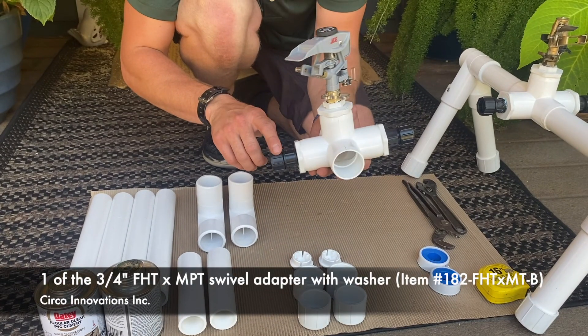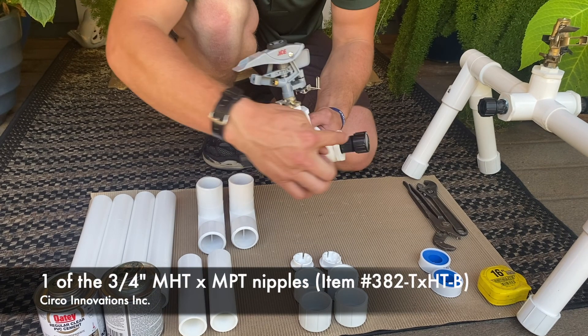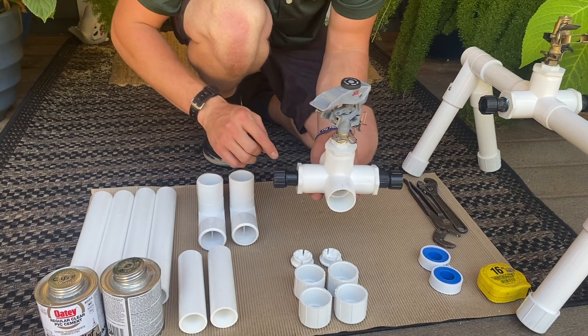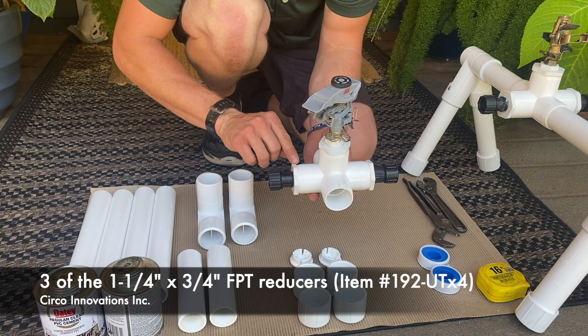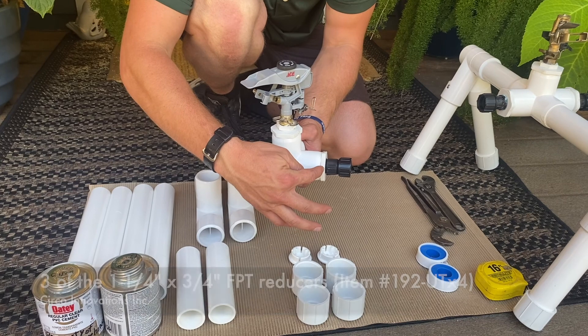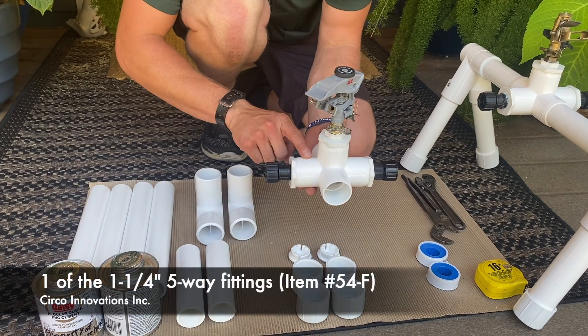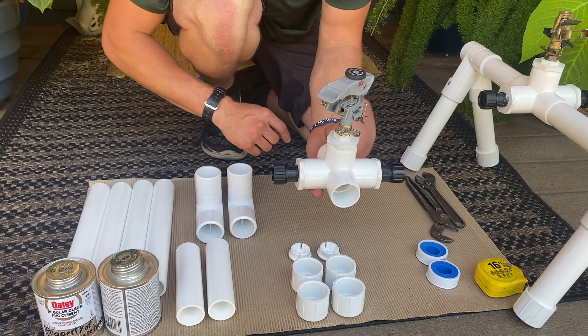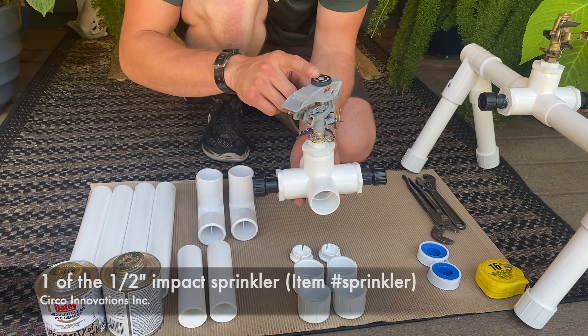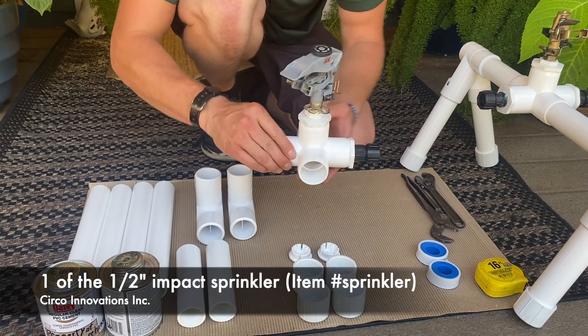Next, you'll need one of the 3.25 swivel adapter, and one of the 3.25 nipples, and one threaded cap with a washer. Next, you'll need three of the 1.25 to 3.25 reducers. You will also need one of the 1.25 five-way fittings. Next, you'll need one of the 3.25 to 1.25 threaded reducer. And lastly, you'll need one of the 1.25 impact sprinkler heads.